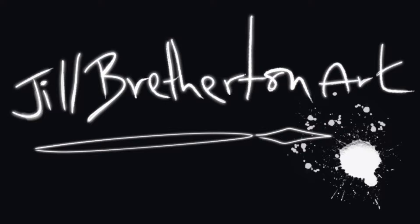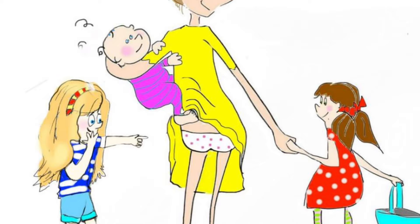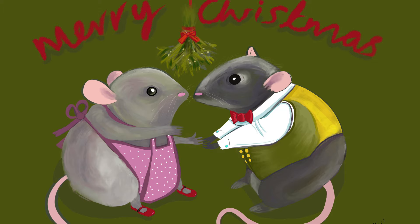Jill Bretherton Art here again today, and I'm going to do another Procreate project — this time practicing my Christmas skills. That's me with my kids, by the way, and yes, that actually happened. So this is another Christmas Procreate project.